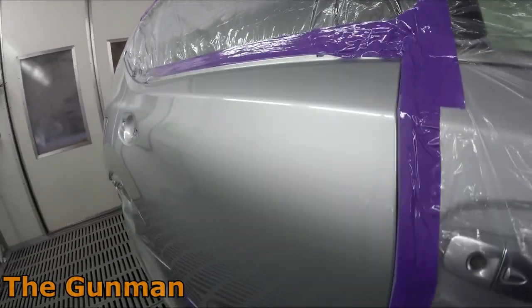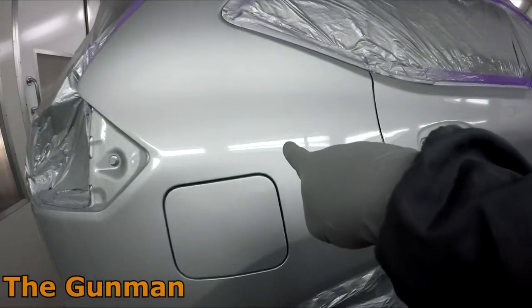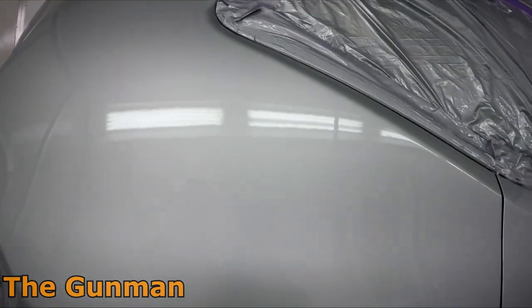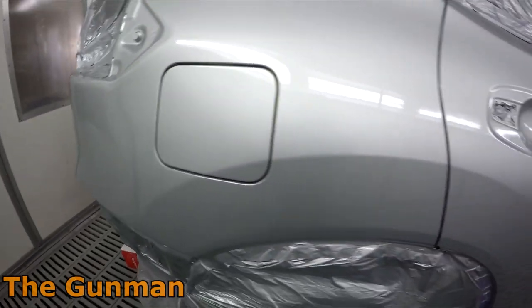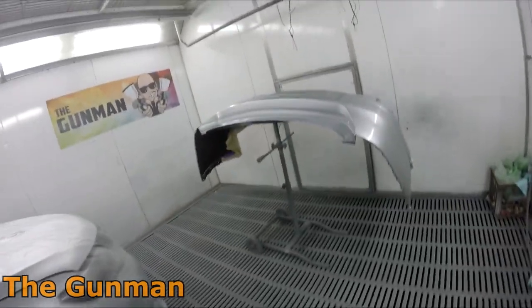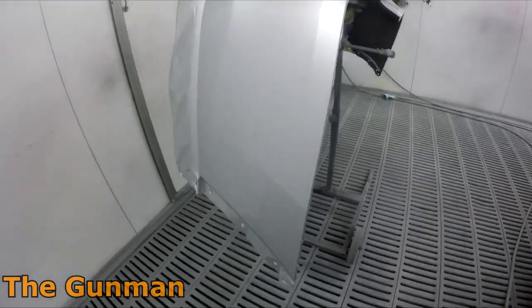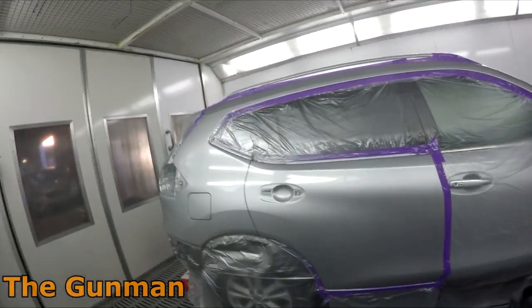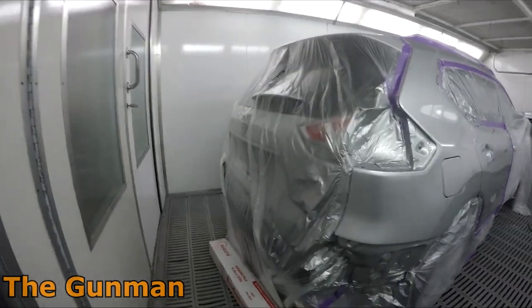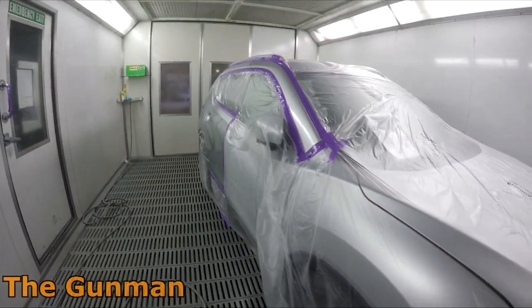The clear coat I used was the Standox standard clear with fast hardener, which I use pretty much all year round because we need it to dry fast — unless it's a really big job where I might use slow hardener. There was one little bit of silicon contamination on the job, another small one on the rear door, and a couple of nibs, but nothing too bad. The Standox standard clear is a great clear but it's a little on the thinner side, so it's not as forgiving as some full HS or low VOC clear coats. With those top-of-the-line thick clears, little bits of dust just get filled up — most painters in the trade will know exactly what I mean.